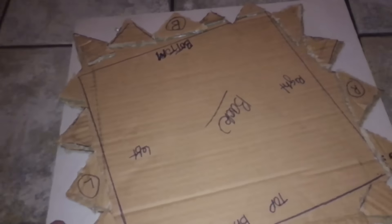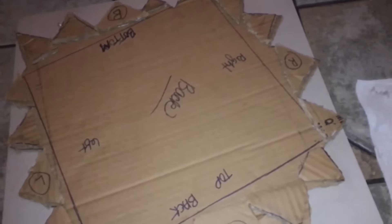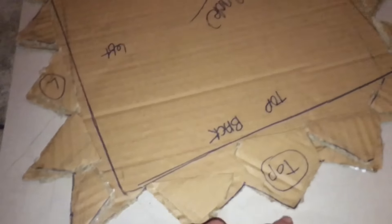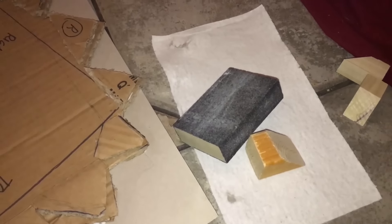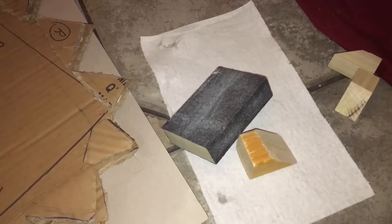Now my front is nice and smooth without that cardboard ripple. Always go the extra step - my mom always told me do everything to the best you can, and I really live by that, especially in this dollhouse but in life in general. I'm going to cut these out, get that ready, set it aside, and then start getting my sanding done and my pre-drilling so we can put this all together and start beautifying it.